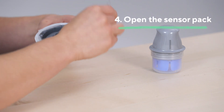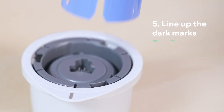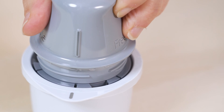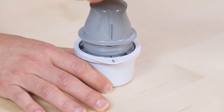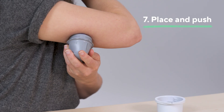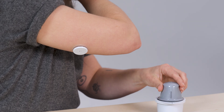Open the sensor pack by peeling off the lid completely. Line up the dark mark on the sensor applicator with the dark mark on the sensor pack. On a hard surface, press firmly down on the sensor applicator until it comes to a stop. Next, place the sensor applicator over the prepared site and push down firmly to apply the sensor. Pull the sensor applicator away from your body.